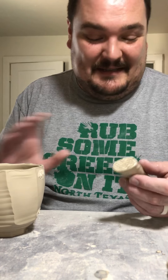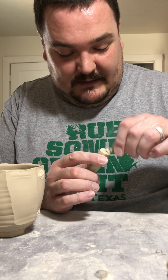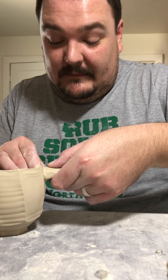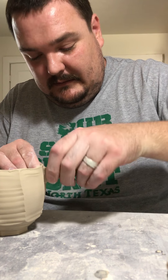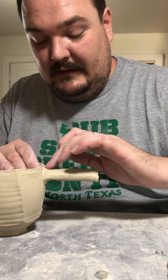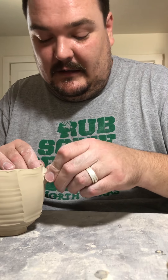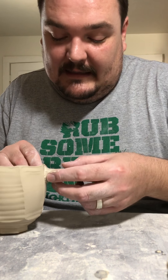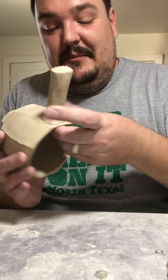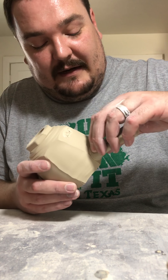I haven't had luck with that process, so I still slip and score my attachments. A little bit of extra time for a good firm attachment makes a difference because I don't want it to pull off the pot. I like my handles embracing the arts and crafts philosophy — I like it to look like it was attached. A friend of mine calls them my 'little suction cup handles,' but I don't want to blend it in and look like it just sprouted out of the side of the pot.